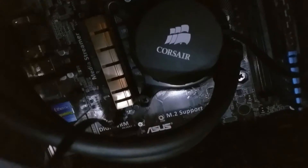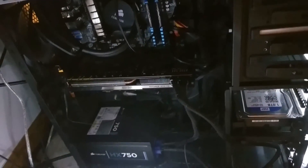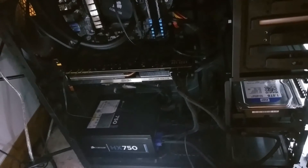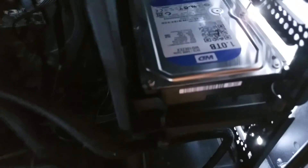For my CPU I have an i5-4690K. I also have a Corsair cooler on that which keeps it nice and cool and makes sure it doesn't blow up. I've got a 750-watt Corsair power supply, a 1TB hard drive for my games and recordings, and 8 gigabytes of RAM.